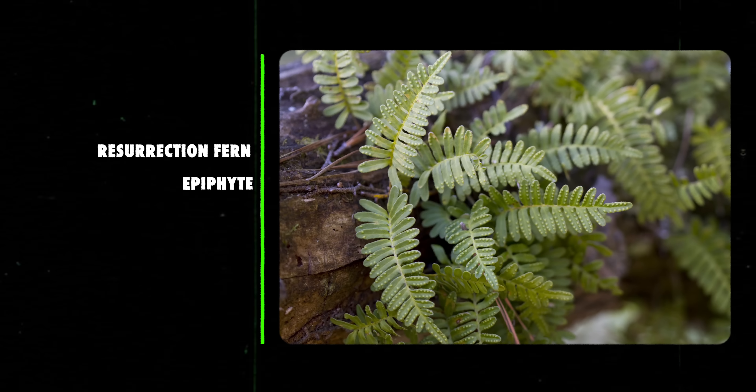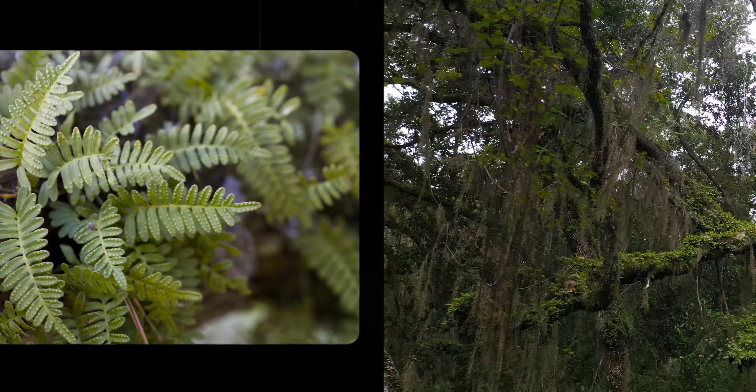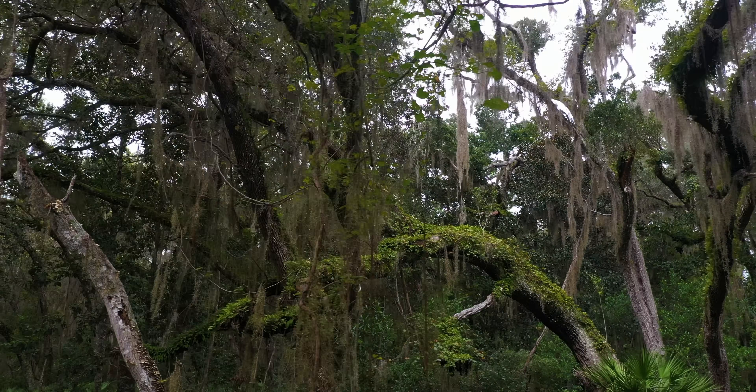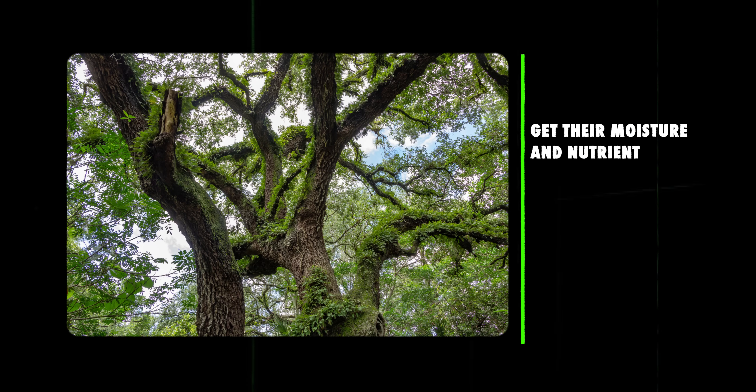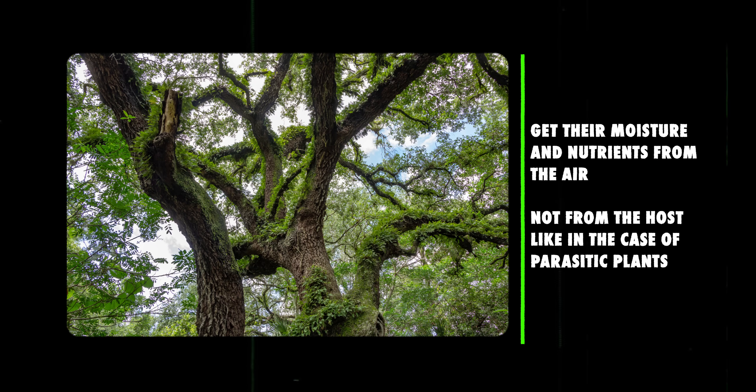Our next plant is the resurrection fern, Pleopeltis polypodioides, native to southern North America and Central America. The resurrection fern is an epiphyte, commonly called an air plant, meaning that it lives its life attached to another plant for support. These plants get their moisture and nutrients from the air, not from the host, unlike parasitic plants.